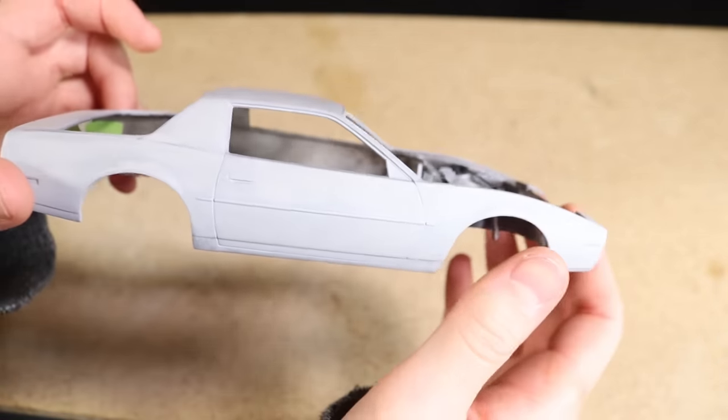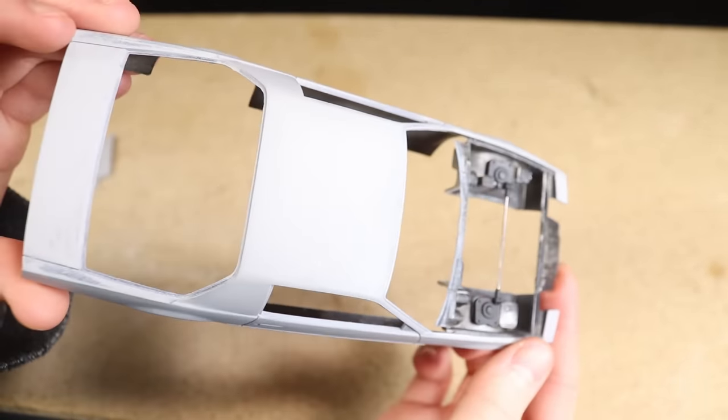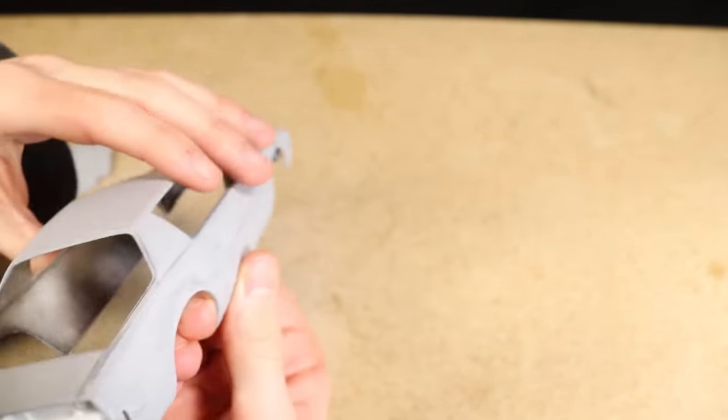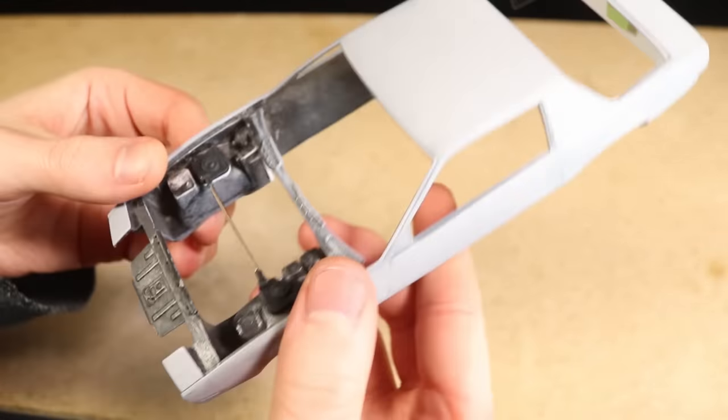This was the first time I've ever attempted to build a car in this style. All of the models and RC cars I've built have always had a shiny factory style paint job, so this has definitely been a learning experience and a nice opportunity to experiment with different techniques.